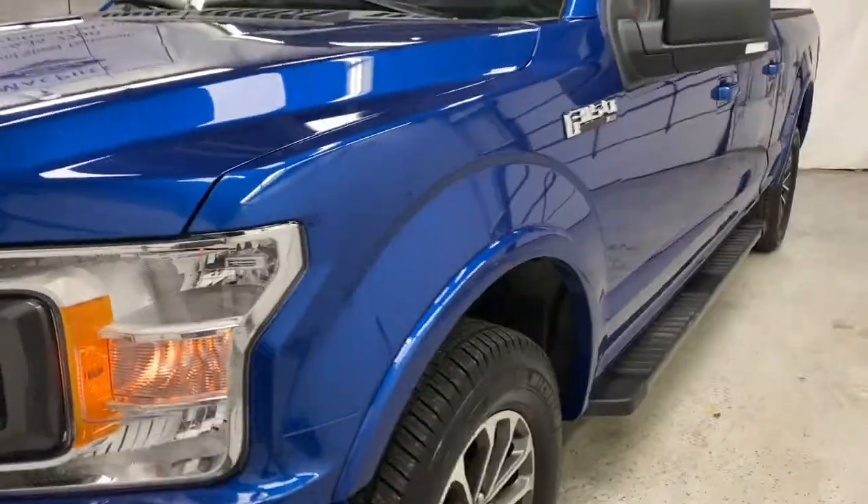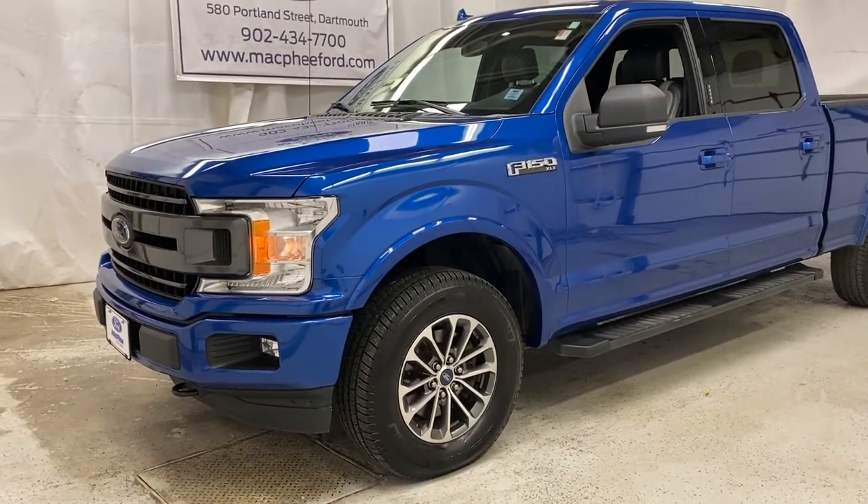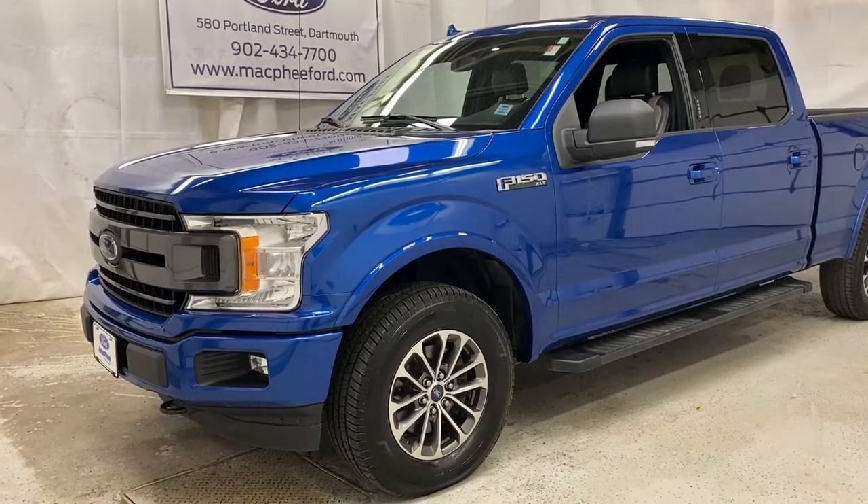All around a great F-150. Come on over to McPhee Ford today to talk to a sales advisor about getting you into this pre-owned F-150. Don't forget to like, comment, and subscribe, and we'll see you in our next video.